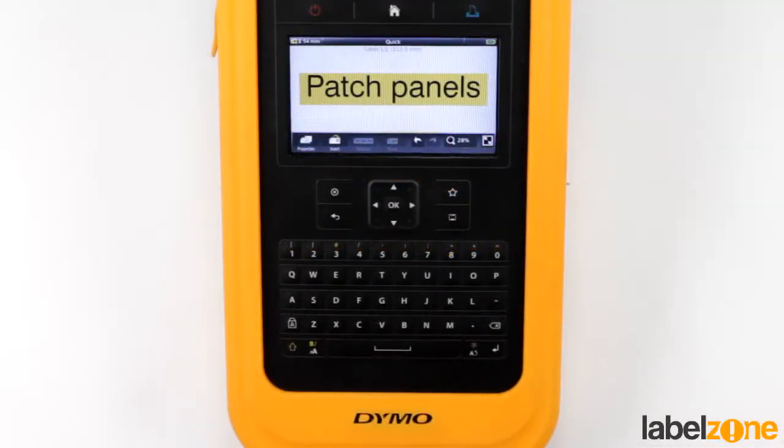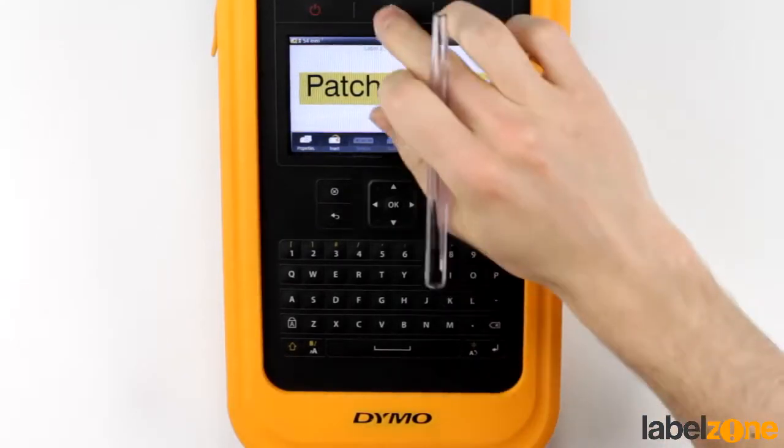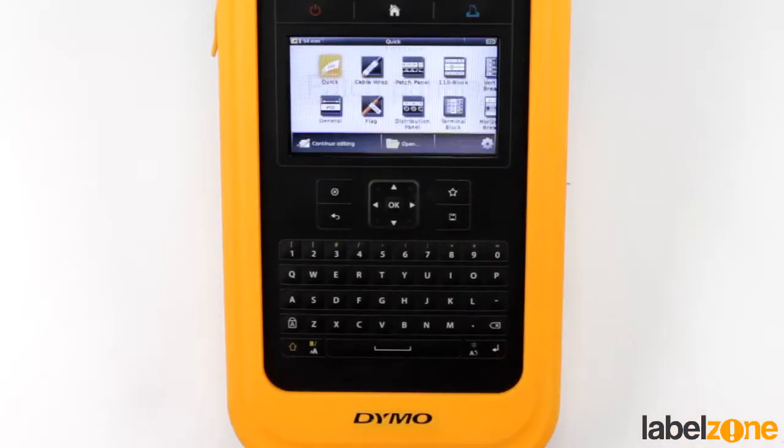Hi, welcome to another Dymo XTL tutorial. Today we're going to look at patch panel labels. The patch panel labels are absolutely fantastic — we've had reports that Dymo were at a data comms expo and absolutely blew them away with this. So let's go in and I'll show you why.